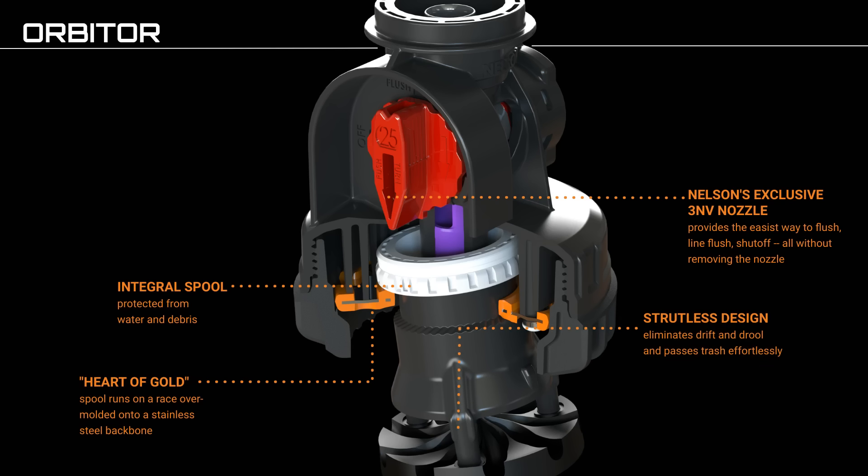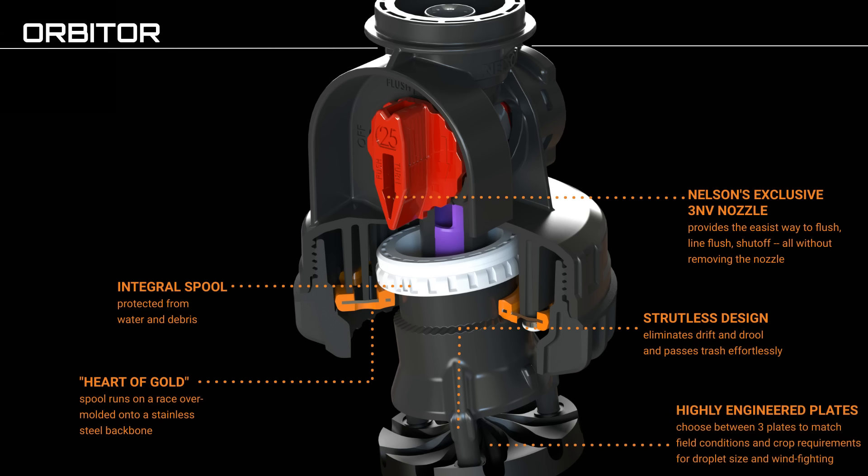A structless design eliminates drift and drool, passing trash effortlessly. Choose between three highly engineered plates to match field conditions and crop requirements for droplet size and wind fighting.